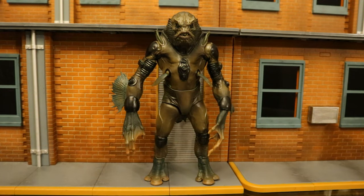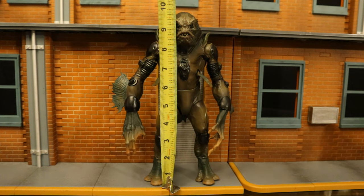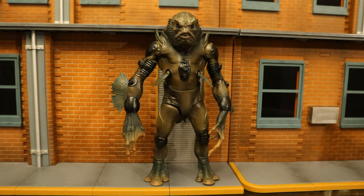Now we've taken a pretty good look at both the figure and his lack of accessories. Let's check out his height. From bottom to the top of his head, he's standing right at 10 inches tall, which translates to 25 centimeters.